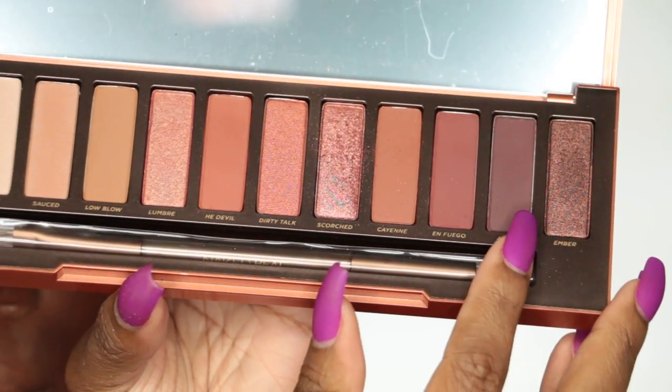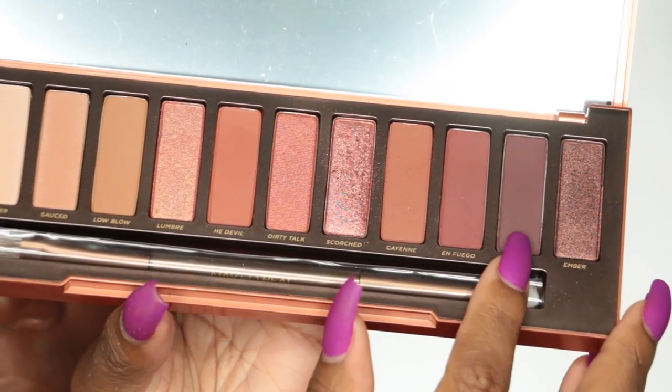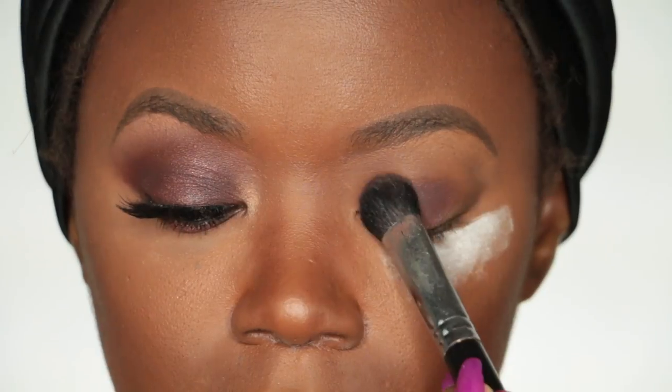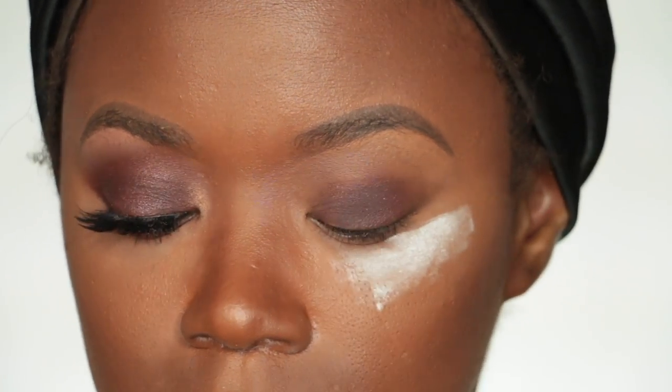The very first color I'm going to use is Ashes. It's a really pretty, warm brown color and I'm going to pack this on with a jumbo eyeshadow brush all over the lid.